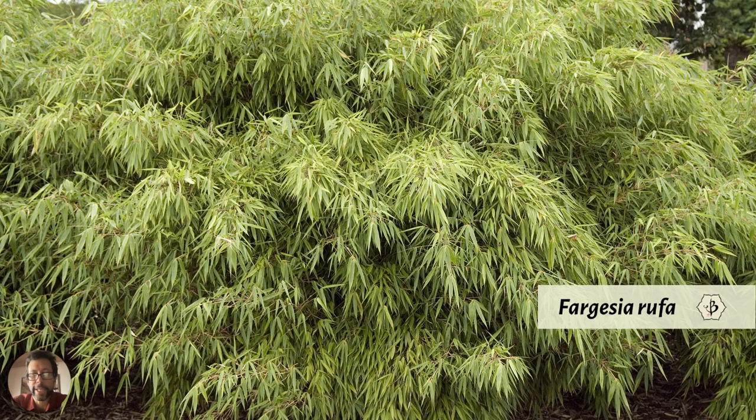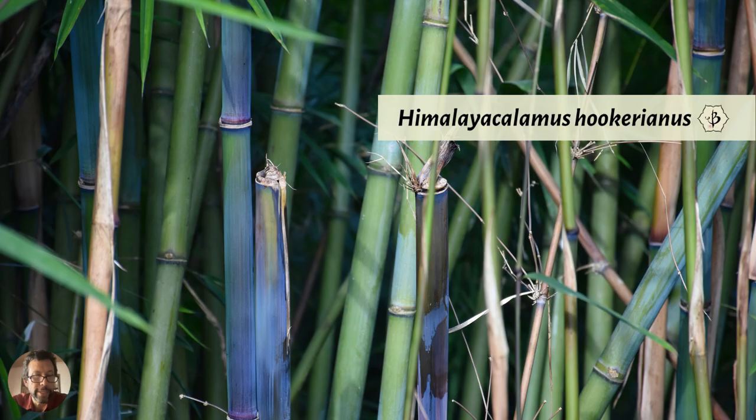Fargesia rufa is another species of Fargesia with similar characteristics — a clumper with delicate cascading leaves, really pretty and super cold hardy. They're really popular in Germany and Europe. People like clumping bamboo because it's not going to take over and spread all over the garden the way running bamboo does. When you can find a species that's both cold hardy and clumping, you know it'll be fine through winter and won't spread uncontrollably. There are about a dozen or so species of Fargesia and they make really nice ornamentals.